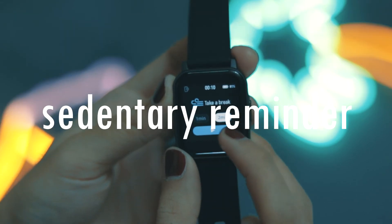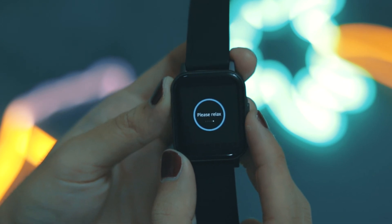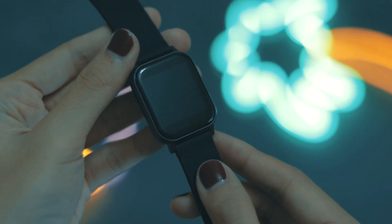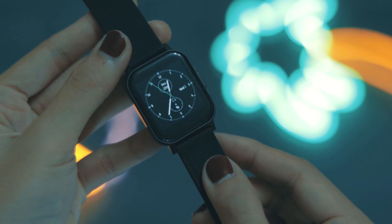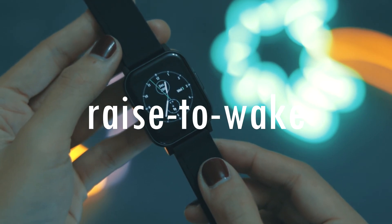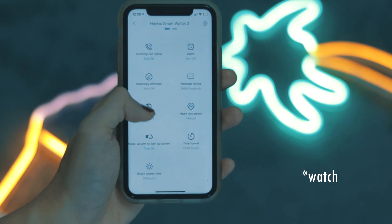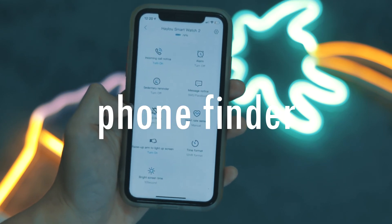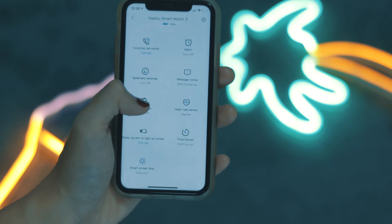It has a sedentary reminder, so if you're sitting too long it will prompt you to take a walk — and I think that's really useful at a time where everyone is working from home. Just like some premium smartwatches, the gyrometer in the Smartwatch 2 is able to identify when you raise the watch to your face, so it only lights up when you're looking at it, which also saves battery.